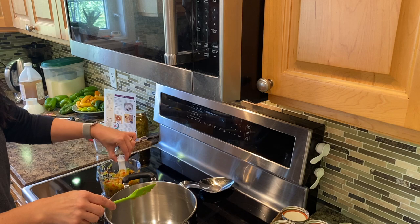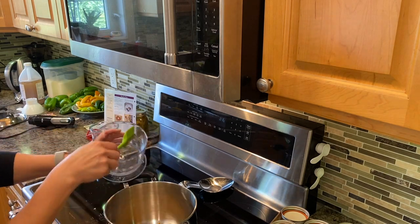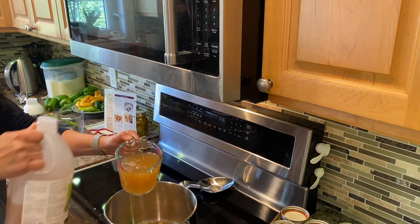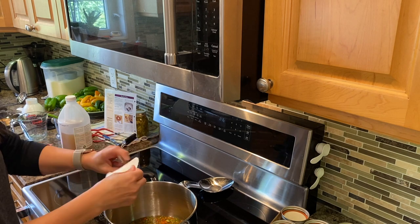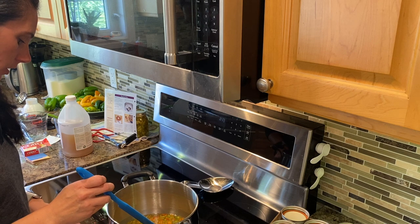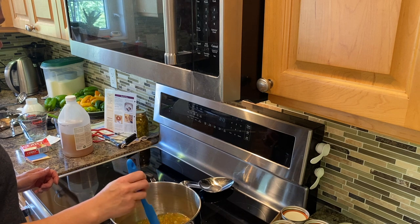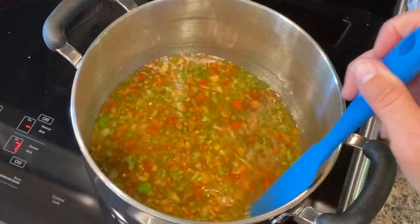So we're going to add in our peppers, apple cider vinegar — we need two cups of that — and our box of powdered pectin. I'm going to get a long spatula because this stuff will really bubble up and it's hot — it can hurt your hands. So just over medium-high heat, we're going to bring it to a boil. And then once it boils, we're just going to boil it for one minute before adding the sugar. Look at that gorgeous color in there with all those beautiful colors of peppers.